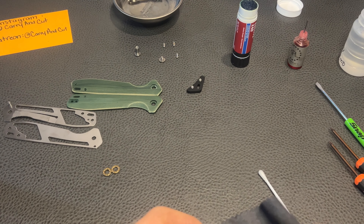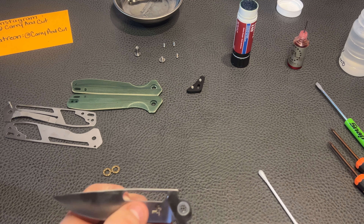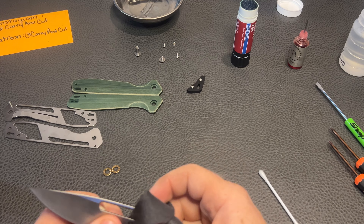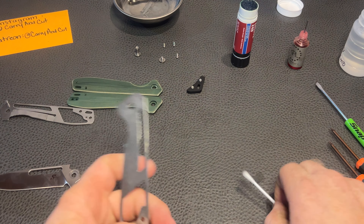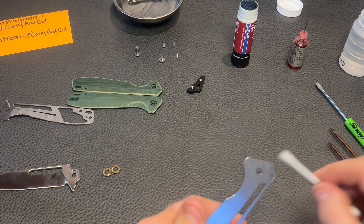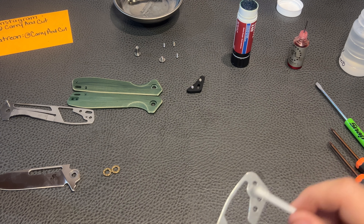There's the cleaning rag right there. Give that a little scrub. You notice how far the — you're really maximizing your amount of blade you can get out of this by keeping that pivot so close to the edge there. When we put it together you'll see what I'm saying. It's nice to see that they're giving you all you can for your $20, which is really awesome. It's crazy to think that these knife companies can get these knives for this cheap.